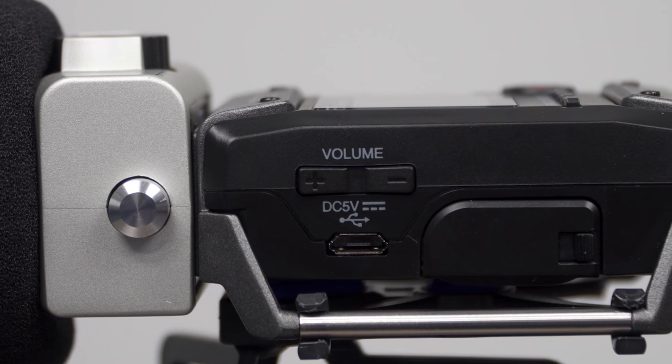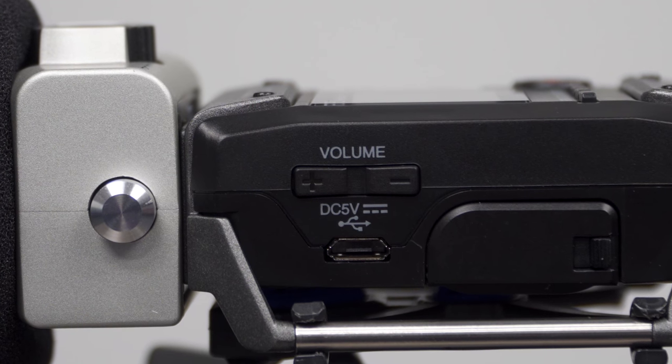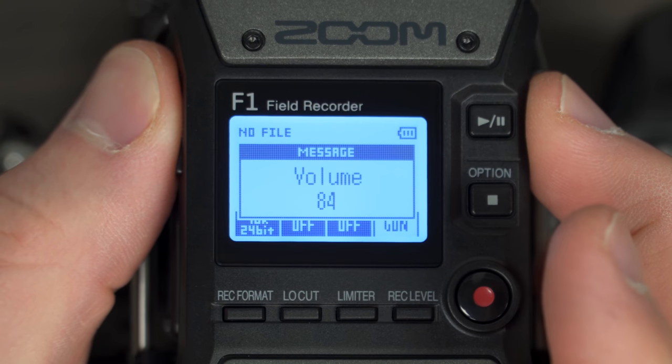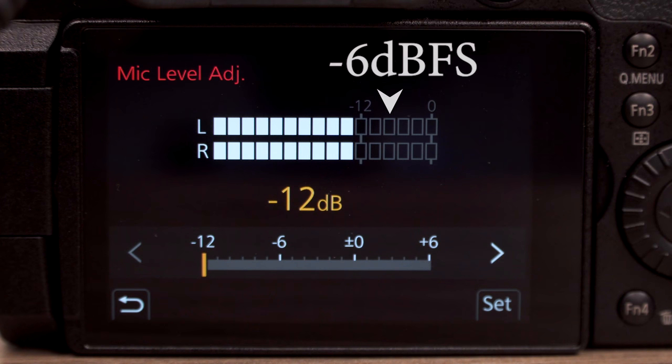Use the volume plus and minus buttons to adjust the F1 output level, while checking the audio meter level on your camera. Adjust the F1 output level until the camera's audio meter never exceeds negative 6 dB FS, or until the F1 volume reaches 100.